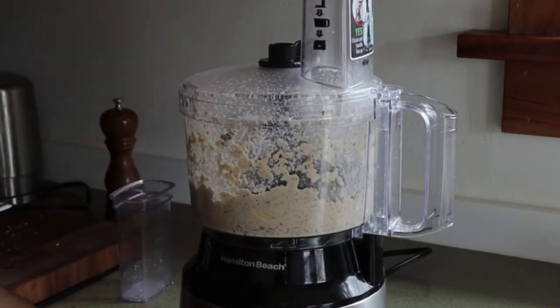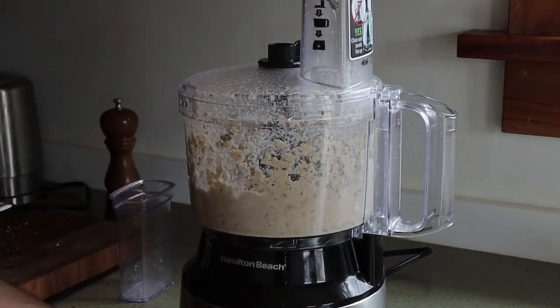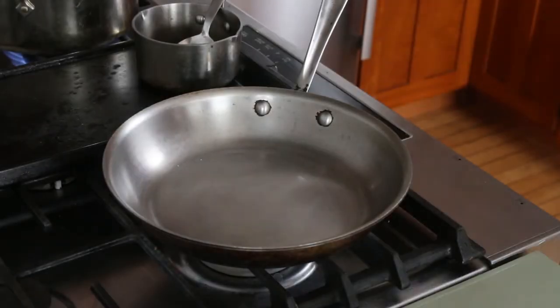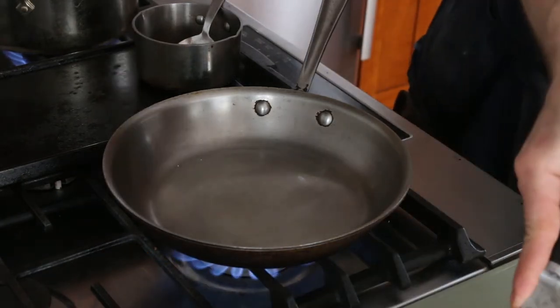Then I'll add some oil — walnut oil is really good, but this is just olive oil. And then I'll refresh it with some pasta water, but I'm not going to cook the sauce. Traditionally, it's served cold.